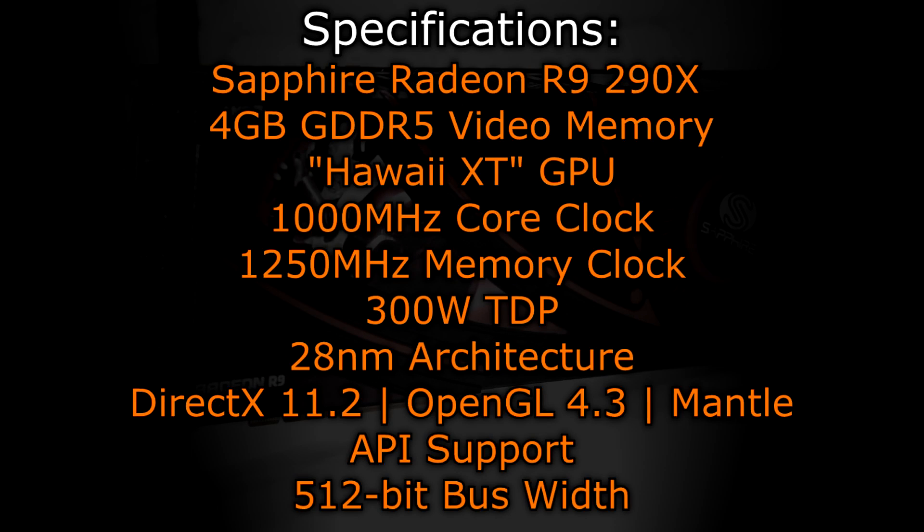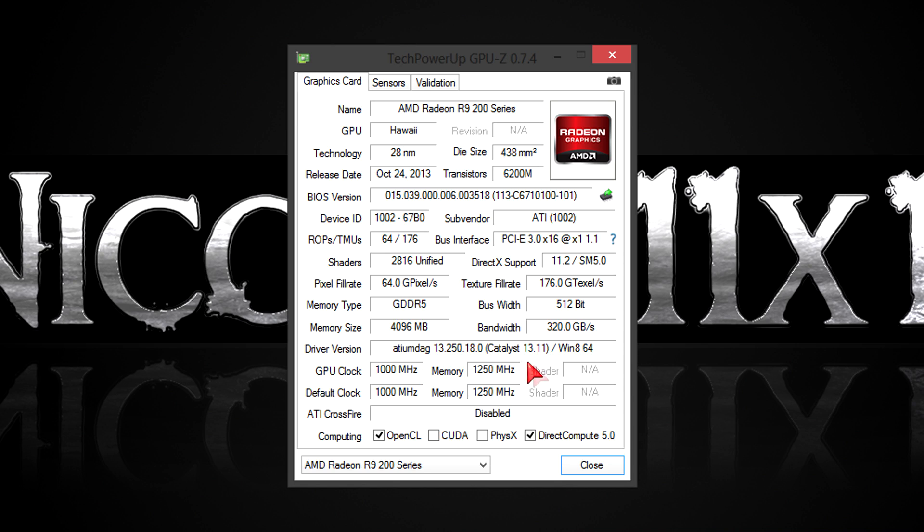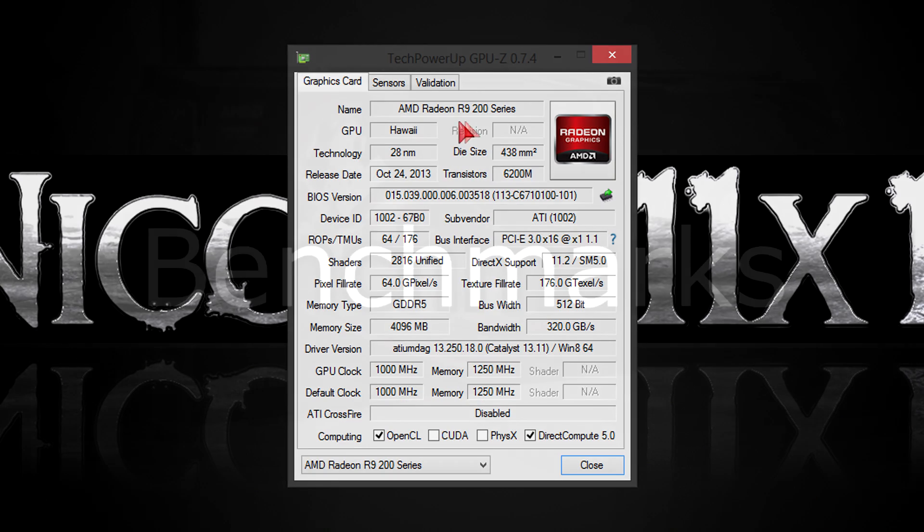On to the specifications. The Sapphire Radeon R9 290X offers 4GB of GDDR5 video memory, uses the new Hawaii XT GPU, has a core clock of 1000 MHz and a memory clock of 1250 MHz. The TDP is quite high at 300 watts, and the 28nm architecture is used. DirectX 11.2, OpenGL 4.3, as well as the new Mantle API is supported. The R9 290X comes with a 512-bit bus width. In GPU-Z you can once again see all the specs. At the time of this video I'm using the latest drivers from AMD, which are still beta drivers. Overclocking is a possibility, but I'd not recommend doing so, because you'll see in the benchmarks that this card even at stock is running quite hot already. Things will look different if you go for an aftermarket cooler though. But now it's time to check out the benchmarks.